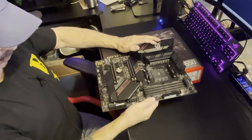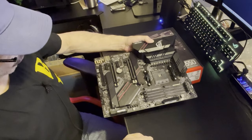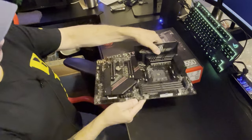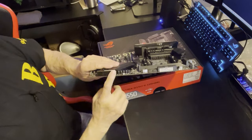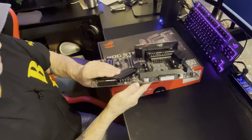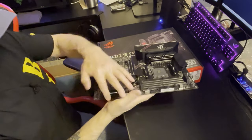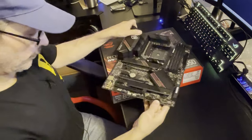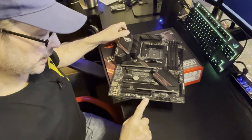ASUS really does pay attention to their detail, I'll say that again. It has six SATA ports - there's really not a lot of boards running a whole bunch of them down here, so four would be plenty, but six is fine since they're all on one side.